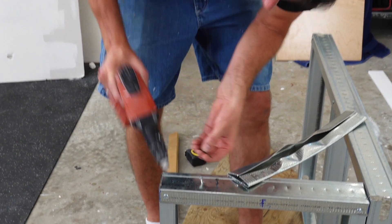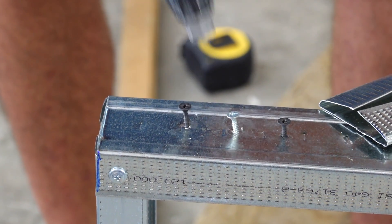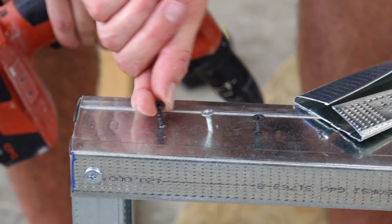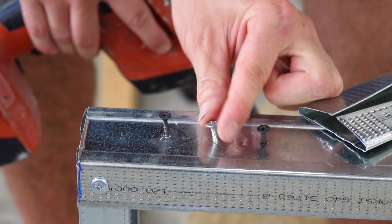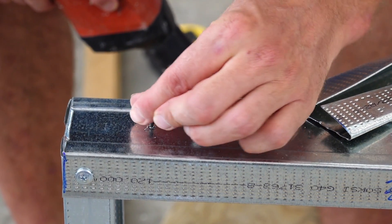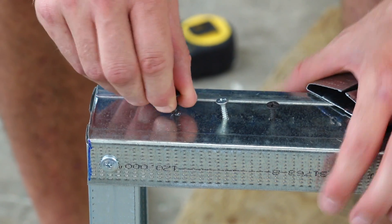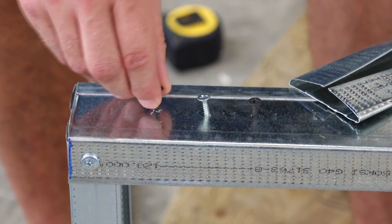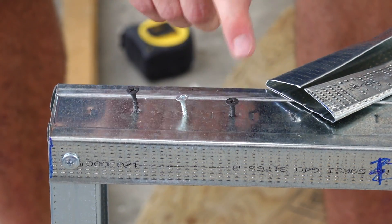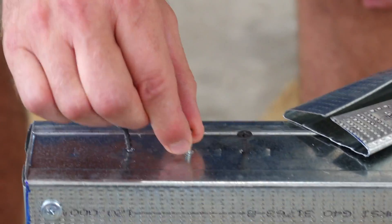Now let's try the coarse thread. This one's going to be probably really sloppy. Surprisingly, it's actually less sloppy than the self-tapping one, but I still wouldn't trust it. I can twist this one independently, whereas with the fine thread I can't twist it at all. And if I reef on the coarse thread for a minute — yeah, now I can untwist it. There's play, it's sloppy. If I do that with the fine thread, it's not doing it. The fine thread is the accurate screw for this material. The other two are both sloppy, so we can't use those.